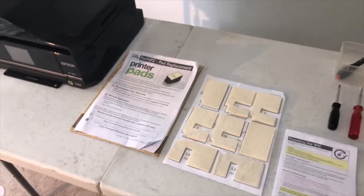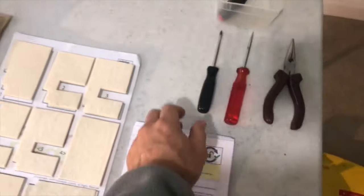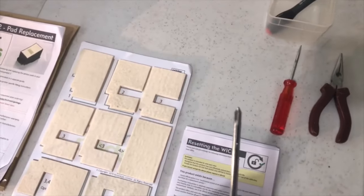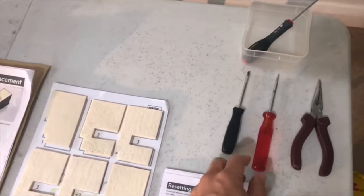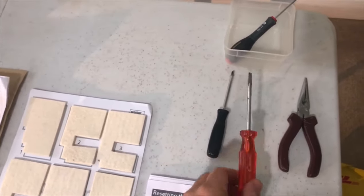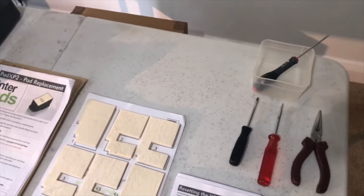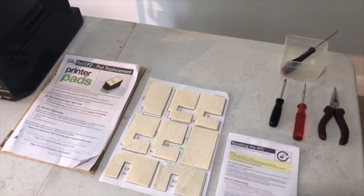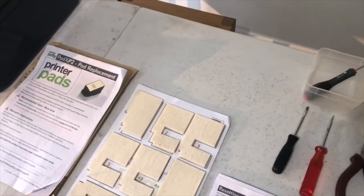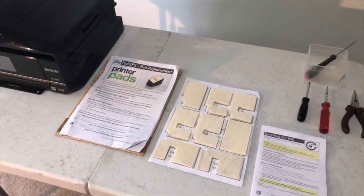The tools I'll use for the job: mainly a Phillips screwdriver, as you've got about nine or ten little screws to take out. I've also got a flat screwdriver just for leverage. Pliers to tweak out the potty at the end, but you don't really need those. And I use a Tupperware just to keep all the screws in one place so I don't lose any.